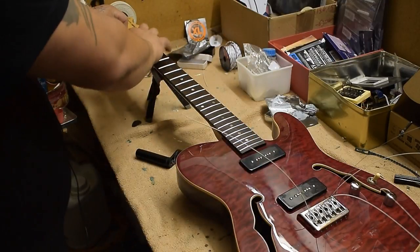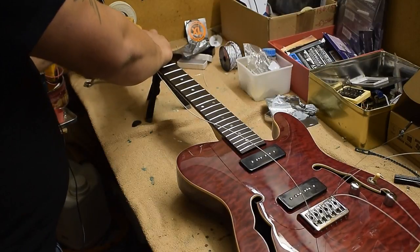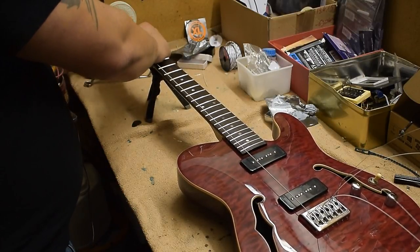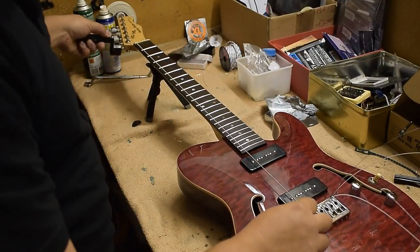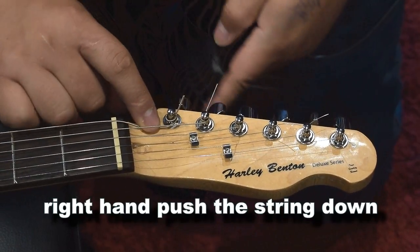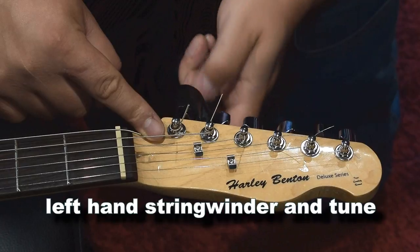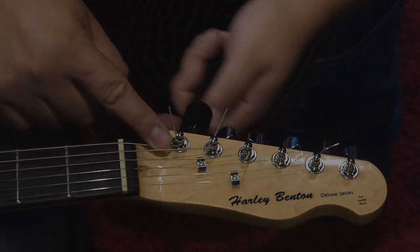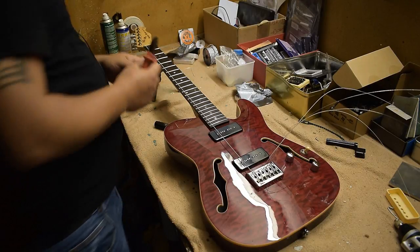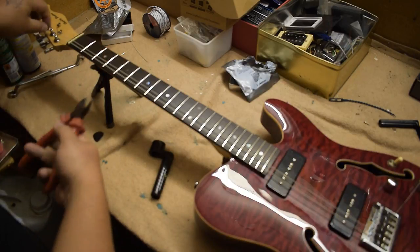With my right finger I push the string down at the tuner, right before the tuner post. With my left hand I take the string winder and turn it — one turn, and a second turn, and that's fine for me. Now let me cut the end of the string, about 5 cm or so. That's the first string, and that's what we do now with every string — this is how we always get nice windings.